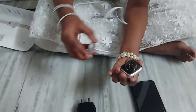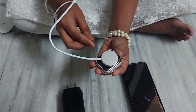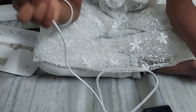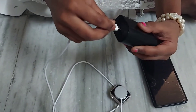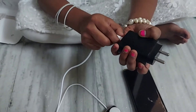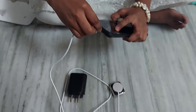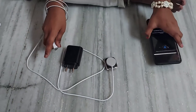Let's see how to charge this Apple Watch. Take the watch and on the back side it has a circle — this is the C pin. You can keep a C pin adapter like this and use it with power. Or you can also use a phone. Both ways work to charge this watch.